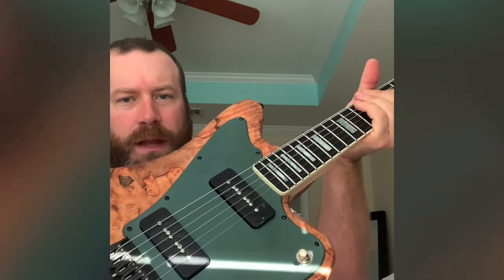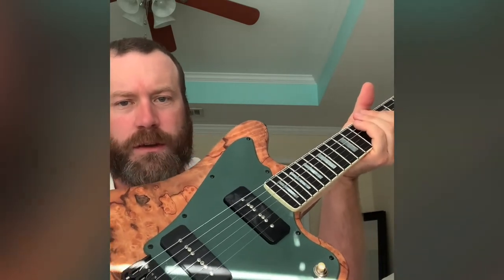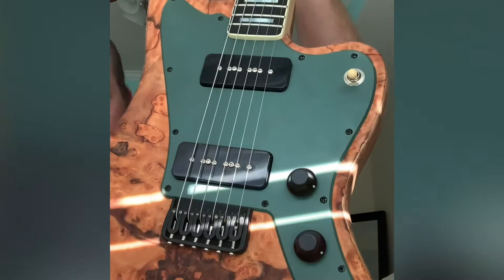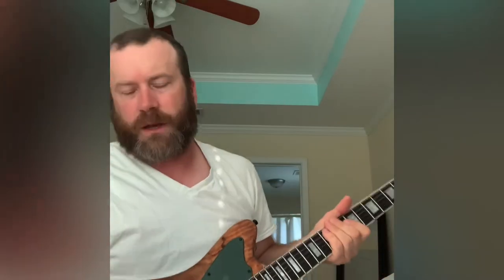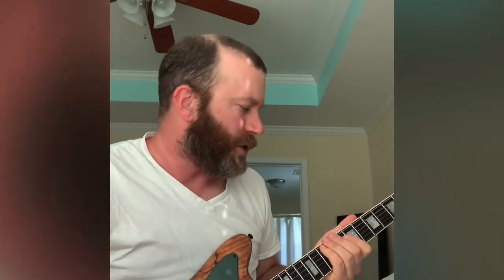Pickup covers replaced with black plastic instead of the cream ones, and some rosewood knobs. I don't have an interface hooked up, but here are some audio samples just to show that it's a working instrument.